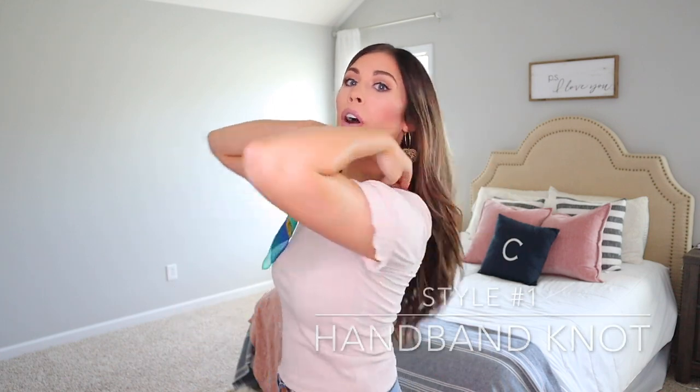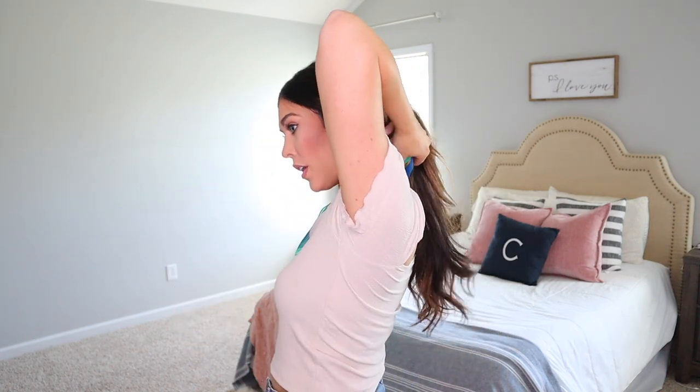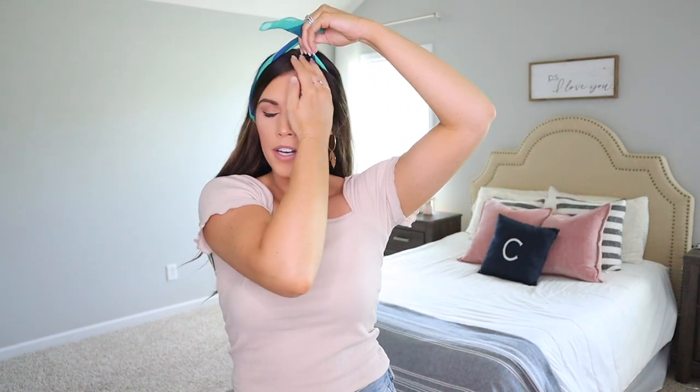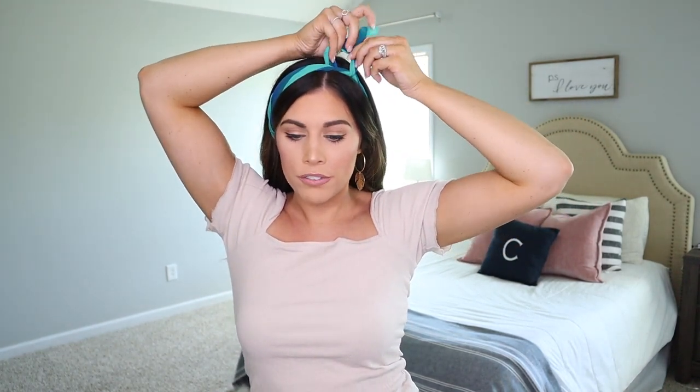The first one is just a regular headband style. Put all of your hair to the back, take the folded end, bring the ends up, and make sure the hair up front is flat — otherwise it will kind of stick out. Tie it up towards one side; whichever side you prefer, or the opposite of where your part is.